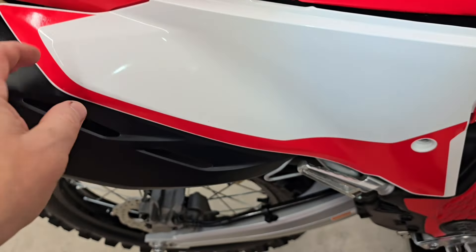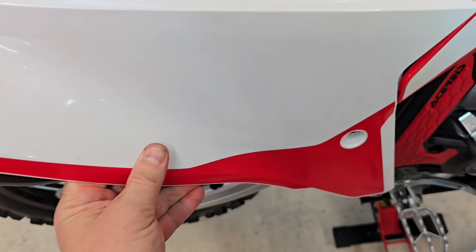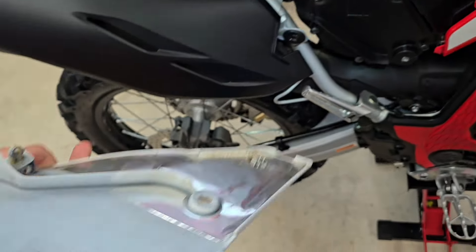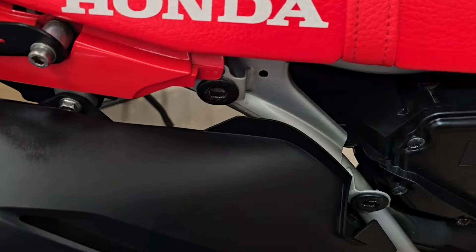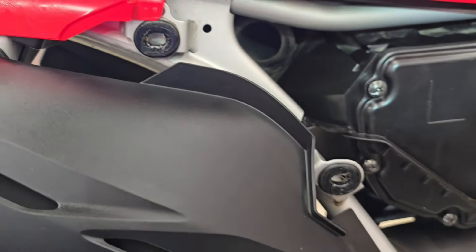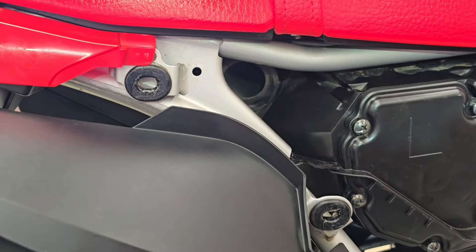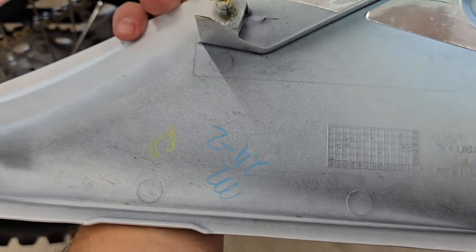Then it's just a matter of pulling on the plastic grommets here. On the bottom there's one there and one there, and that just indexes loose. You can see those rubber grommets. I already had this off, and you can see if you put some silicone grease on there where it indexes into the rubber grommets and onto the cover, it'll just come off easier the next time. So that's just a little trick.